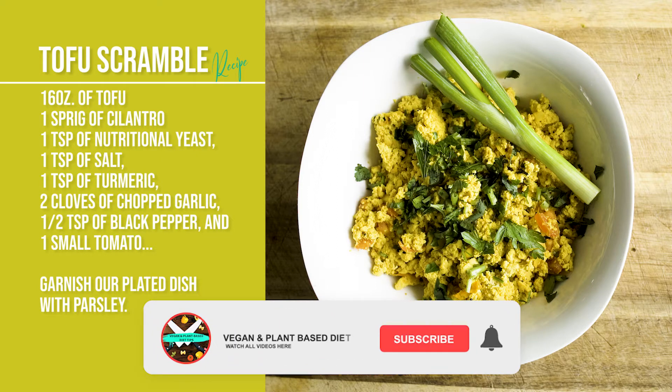Hey guys, don't forget to hit that like button, subscribe to the channel, and tick the notification bell.